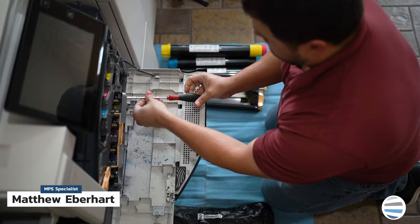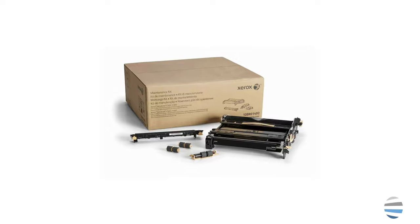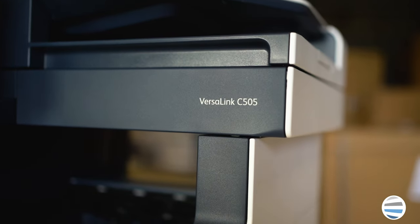Hey guys, welcome back to the printing workshop. I'm Matthew and today I'm going to show you how to replace a maintenance kit on a Xerox VersaLink C500 series printer.